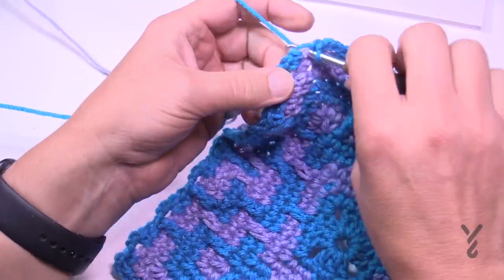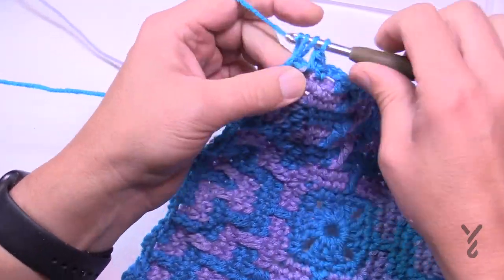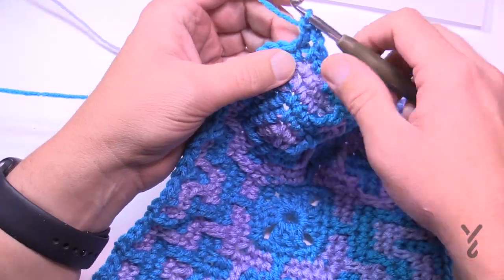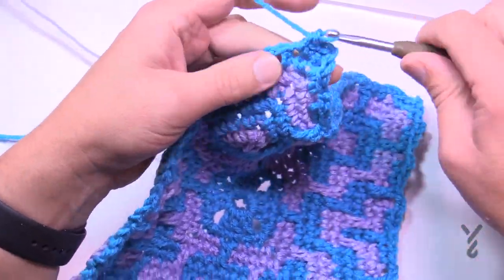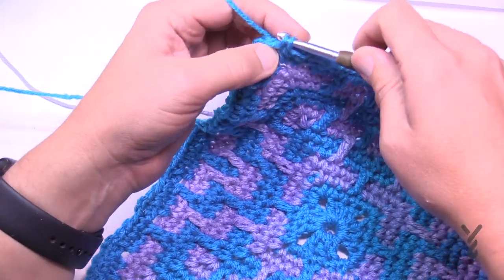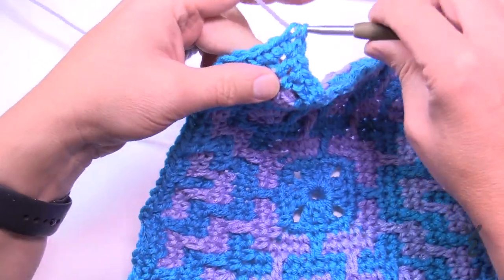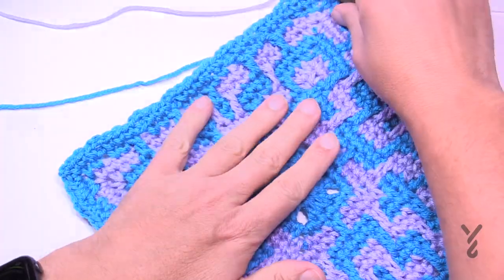Coming up at the end of round thirteen, following the pattern. We have one more round of this color. Join with the half double crochet, chain one, and continue around — do your corners and match stitch to stitch, chain for chain. This is round fourteen. Coming back around on round fourteen, and when I join it — second time of the color — I'll let it drop and grab the next color to begin round fifteen.